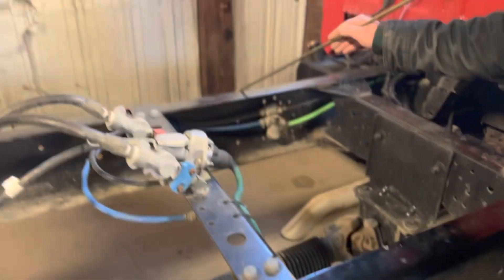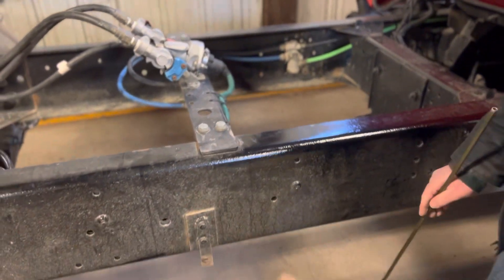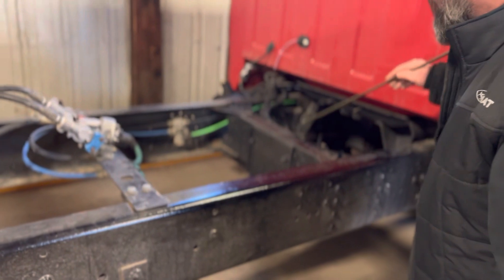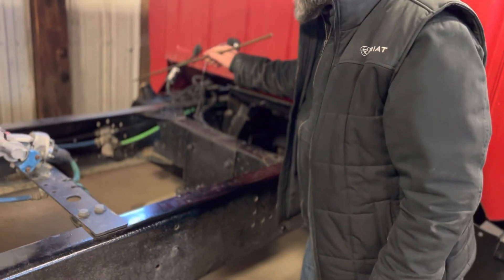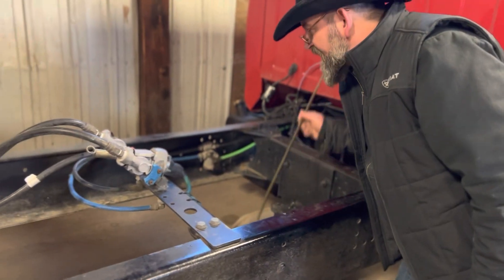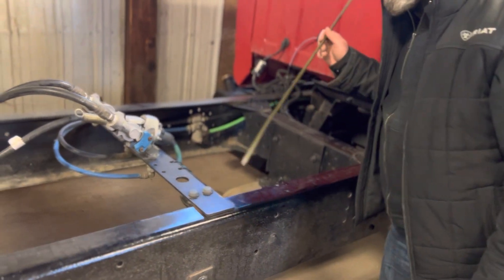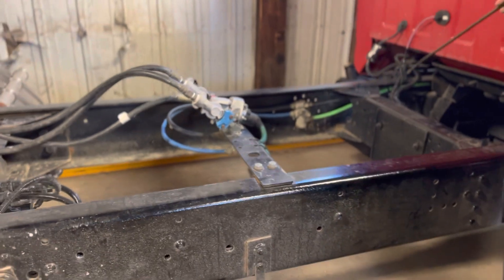Then we'll do the frame. My frame right here and right here — it's straight, not sagging or bent. The cross members here and here — none of them are loose or missing. The metal is not cracked, bent, or dented. I'm going to inspect it inside and out to make sure there's no sign of repair or illegal welds. The cross members and frame are securely mounted.